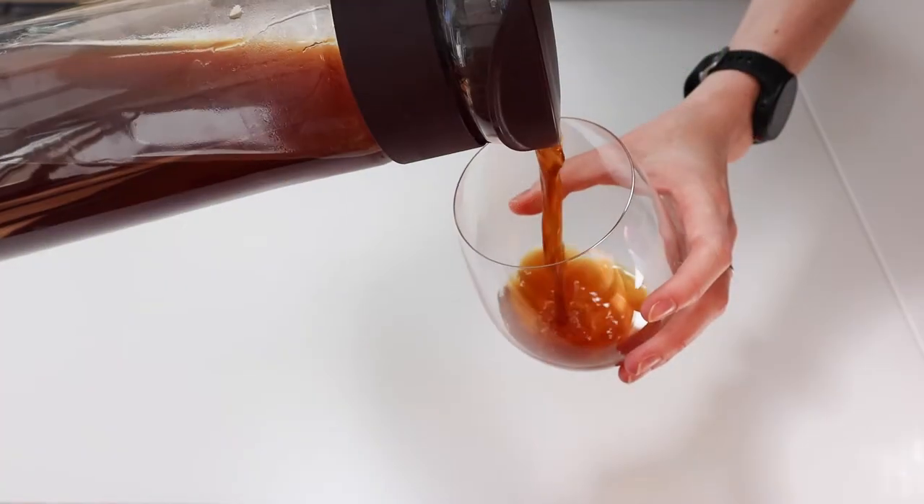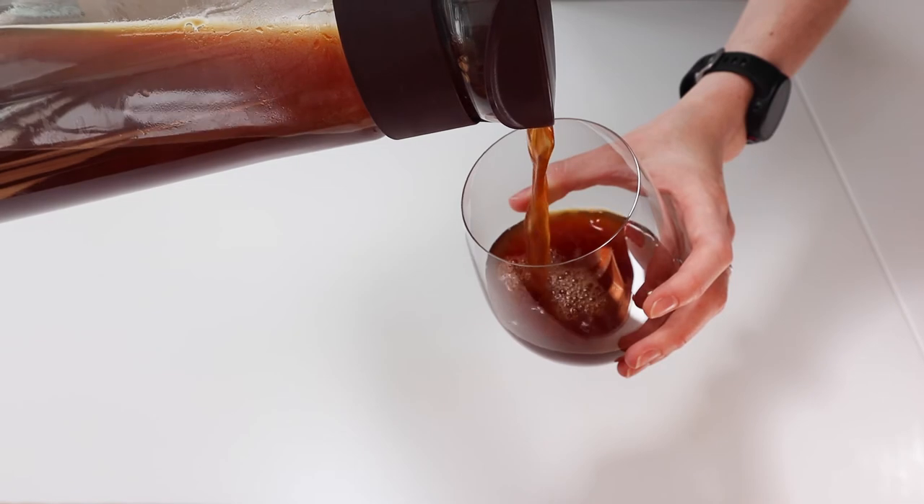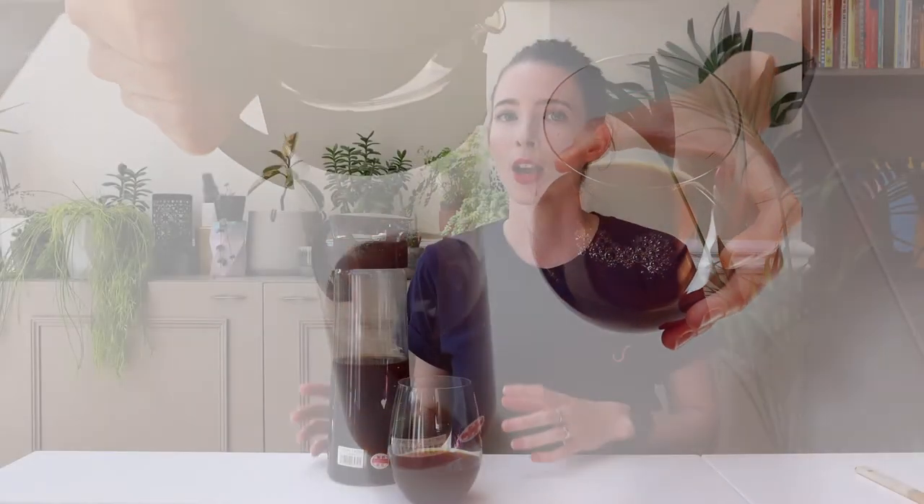And that's it — it's ready to be served. Because your coffee was brewed in the fridge, it's already chilled so it's ready to drink straight away. If you like, you can add some ice cubes as well.